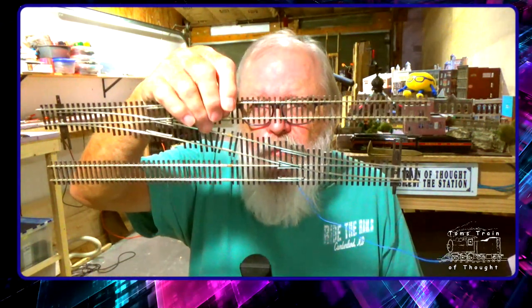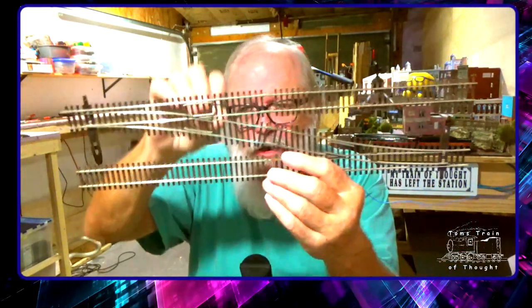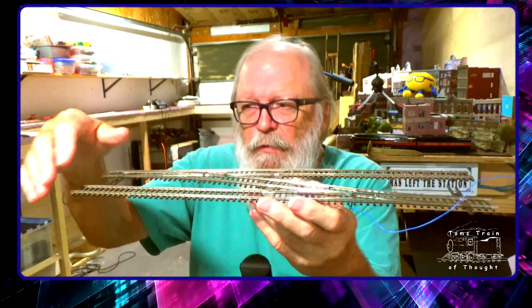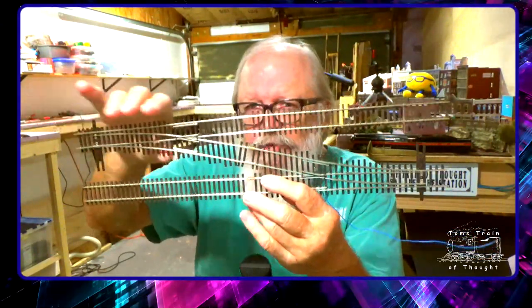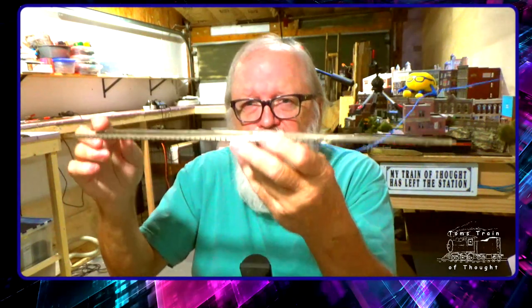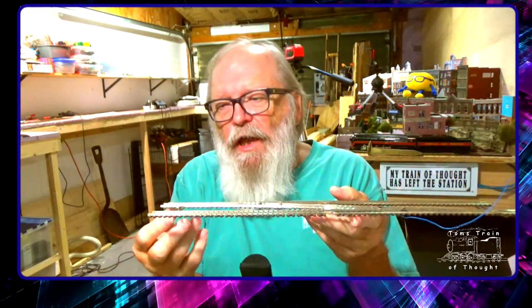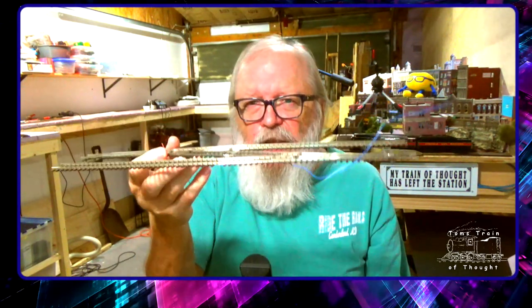I prepared my crossover by soldering all the tracks together, adding extra track on both ends. What I'll do is place it on the foam, put cork underlayment underneath as one big rectangular piece cut to the shape of the crossover, set it on the foam, then cut the foam out. I'll glue it all together and bring it up as one self-contained piece, with all the track feeders on all four points already in place.